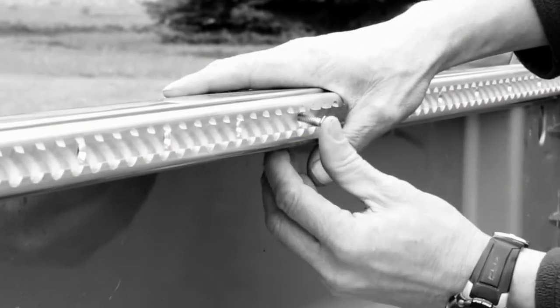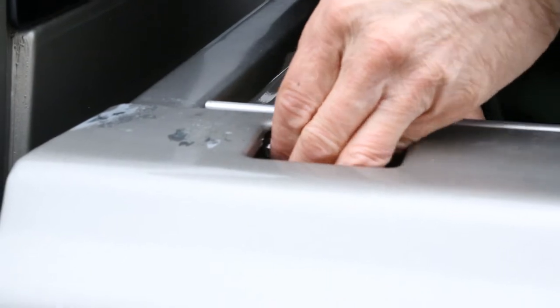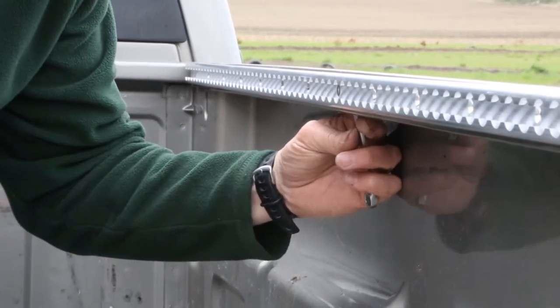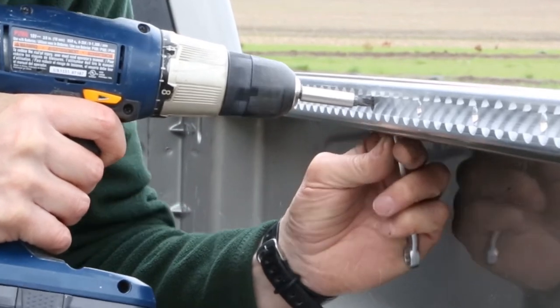Once all the mounting holes are drilled, line up the track. Place the fasteners through the track and then through the truck. Install a flat washer and nut on the back side of each. Repeat this process along the length of the track until all fasteners are installed.